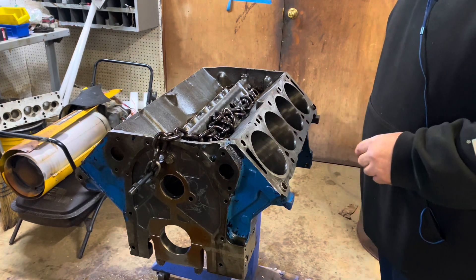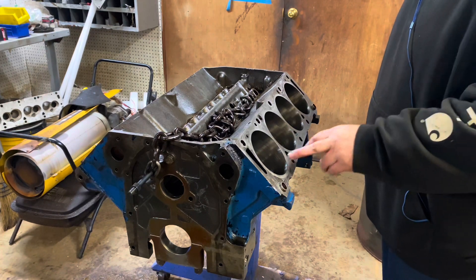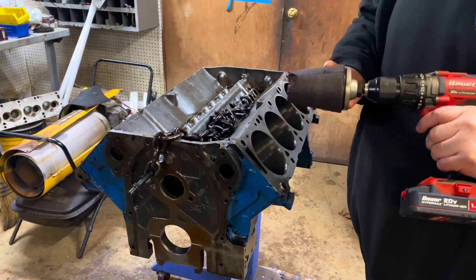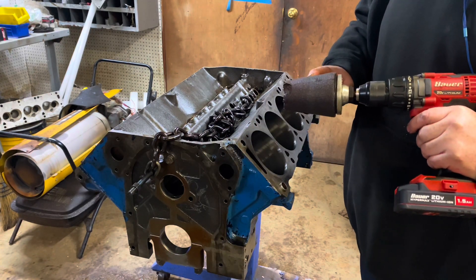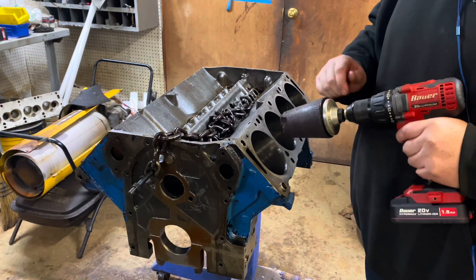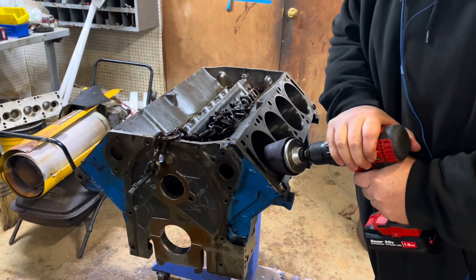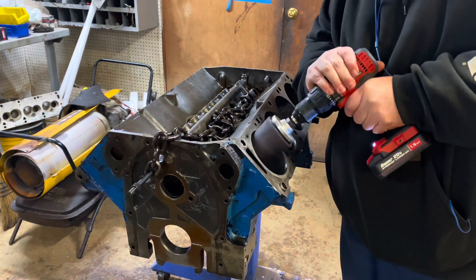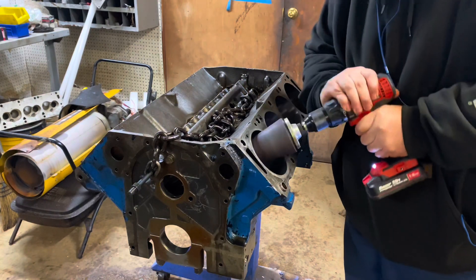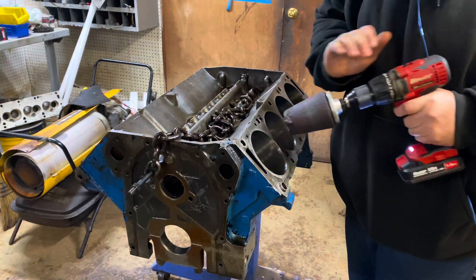We want to deburr the tops so that the pistons will go in easy without damaging the rings or anything like that. We'll take this drill with a chamfering tool that you can get from Goodson, or you can call and get it from Sonnen or somebody like that. We're just going to go in and deburr these tops of these cylinders — don't need much, just a little bit.